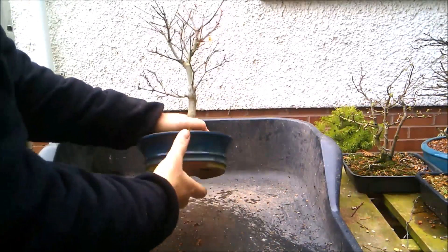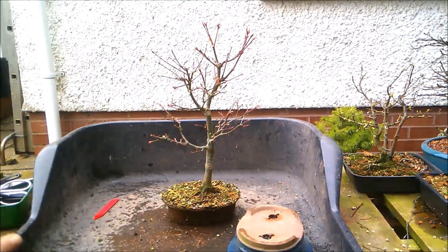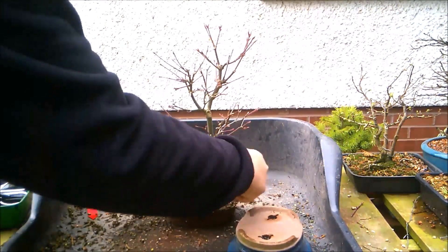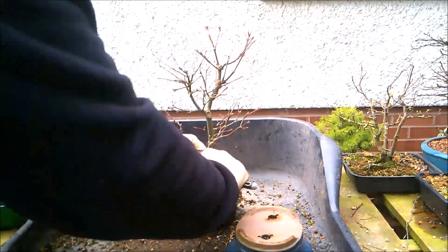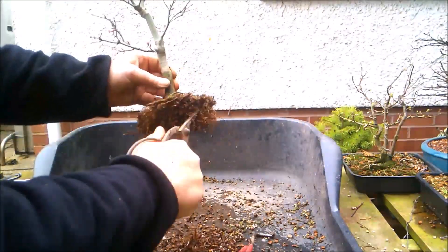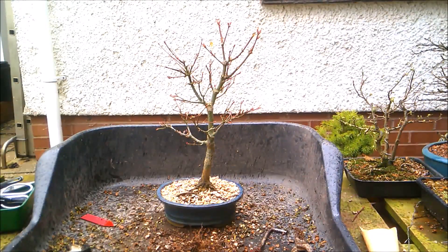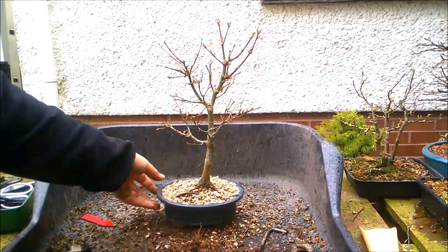Tree number two - a bit more straightforward this one. I just want to take off a bit around the edge - it's going to be just a basic short back and sides. The weather can't make up its mind; the sun's come out and the rain's started at the same time. So that one's done - we'll take that one away and give it a drink.